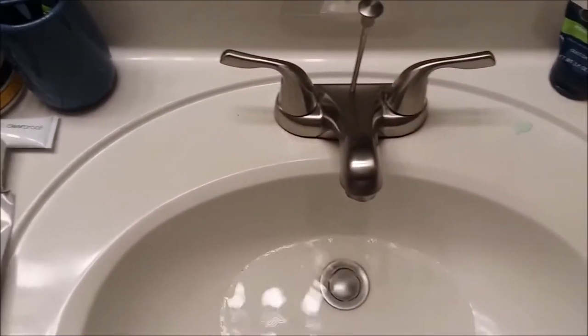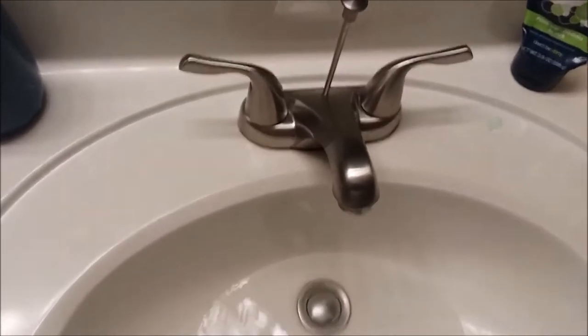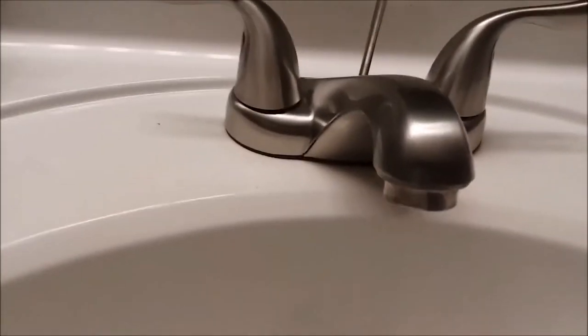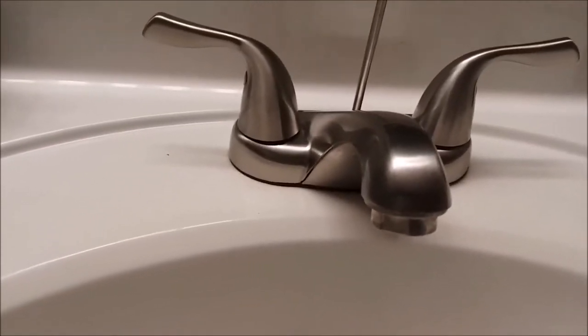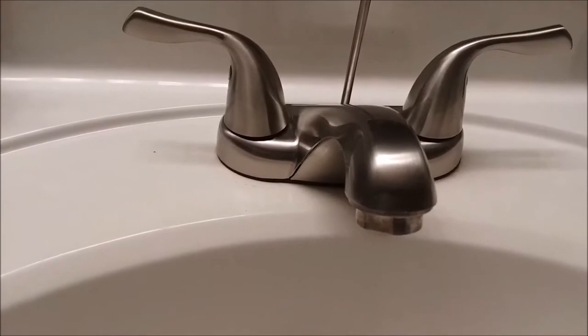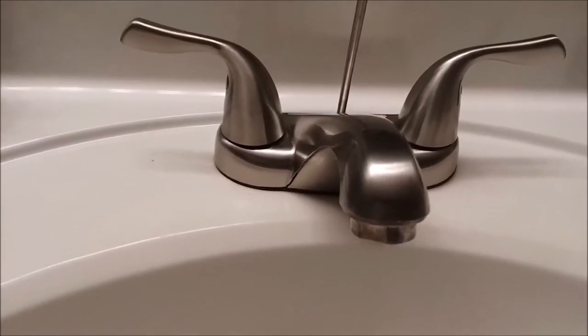What's up friends and family. I know this is the automotive channel but everybody's got a sink, so I'm going to share with y'all how to replace a cartridge on a leaking faucet.